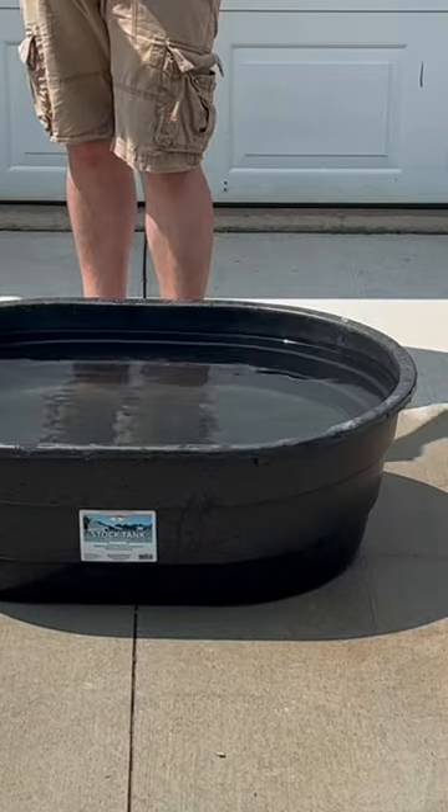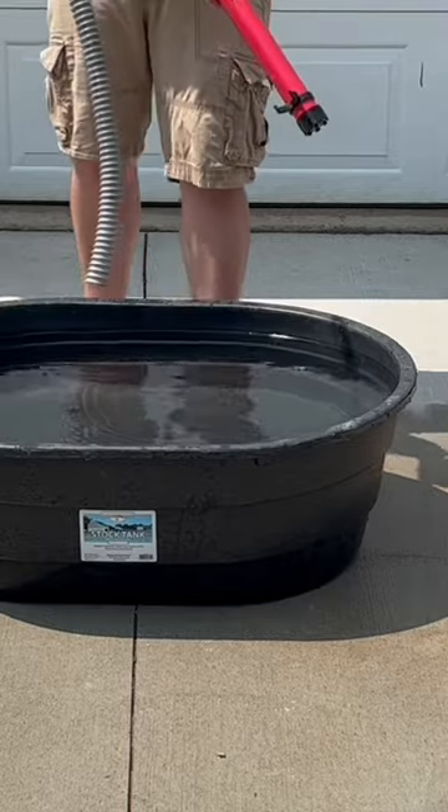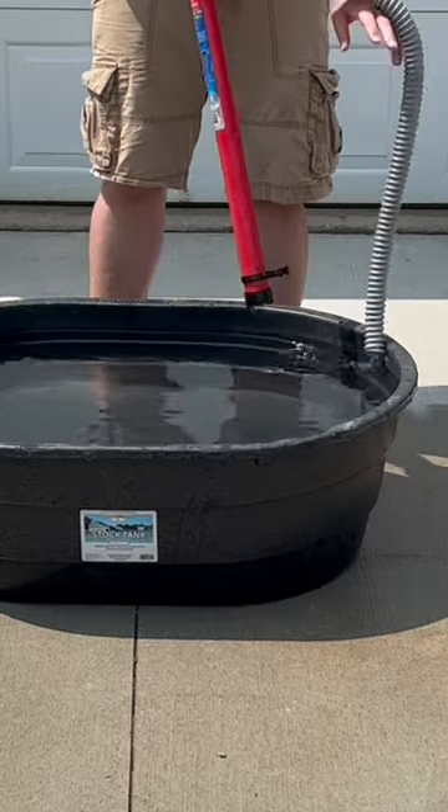Say you're taking on some water — I'd like to show you how fast it takes to empty a 40 gallon stock tank.